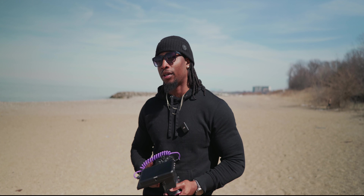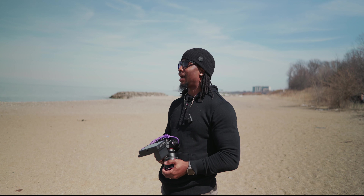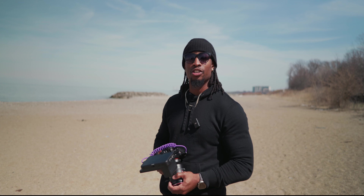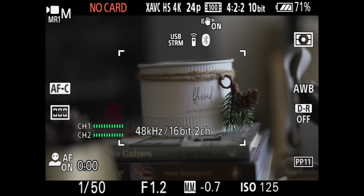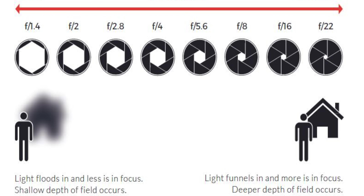Now let's get on to aperture priority — but first, not everybody understands what an aperture does. Look into any lens and at the back of the glass there are blades back there. Those blades open and close — this is your aperture. It's a diaphragm that controls two things: first, the amount of light coming into the camera, and second, your depth of field — how much is in focus in front of and behind your subject.